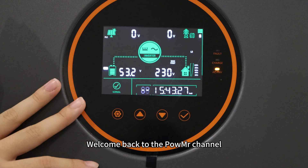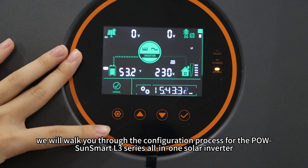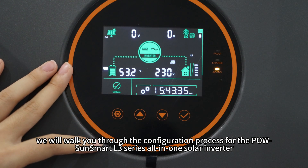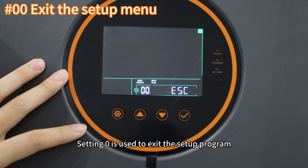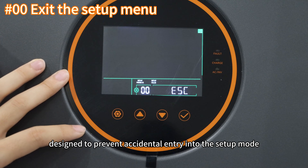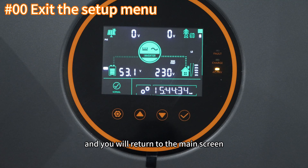Welcome back to PoleMister's channel. In this video, we will walk you through the configuration process for the Poisson Smart L3 series all-in-one solar inverter. After powering on the device, press the set button to enter the setup program. Setting zero is used to exit the setup program, designed to prevent accidental entry into setup mode. Press the enter button while in setting zero and you will return to the main screen.